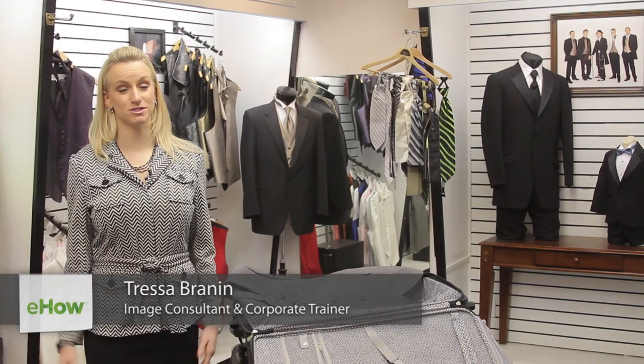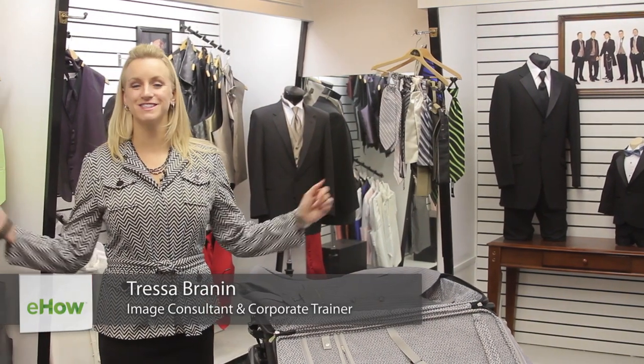Hi, I'm Tressa Brannan from Total Style Solutions, and today we're at King's Row Formal Wear in Salt Lake City, Utah. Let's talk about how to put on a tuxedo.